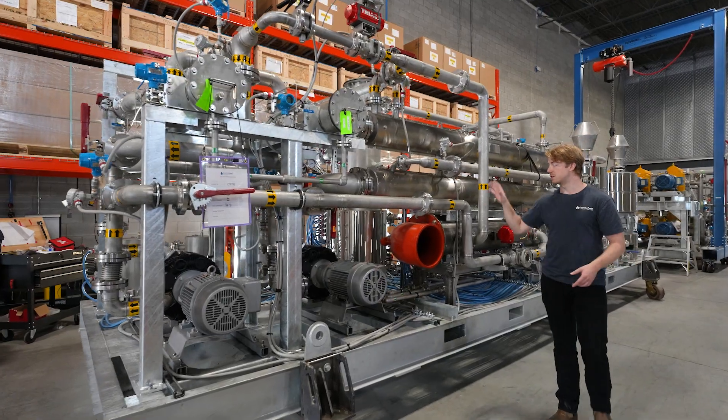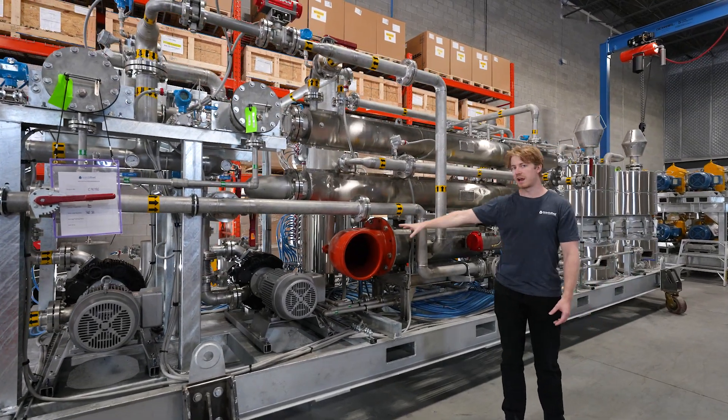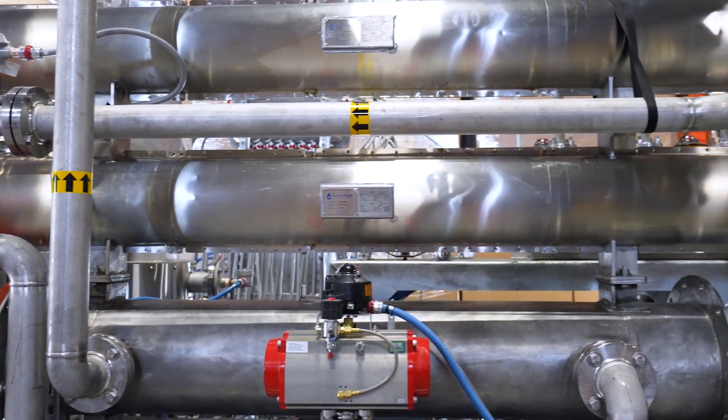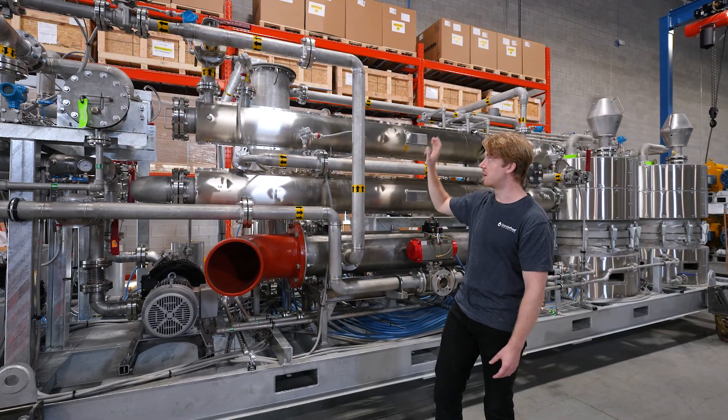Once we've boosted the gas, it comes here. This is our bulk dehydration system, so there's actually an air cooler that's going to get ducted to the outside of the building. Two larger shell and tube heat exchangers here where we're going to cool the gas down to about 40 degrees Fahrenheit and then knock out the water.